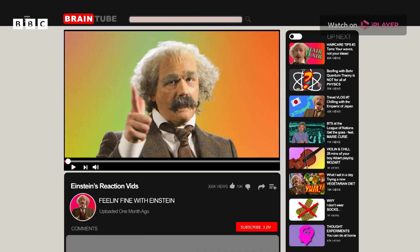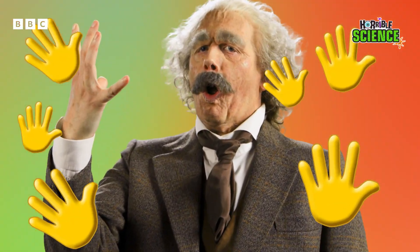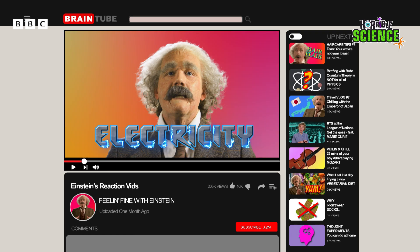Einstein's Reaction Bits. Welcome to my channel, Einstein fans. It's your boy Albert with another kooky science reaction vid. This one is all about electricity.